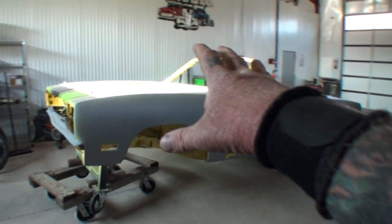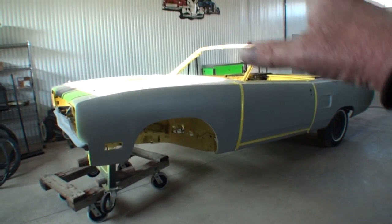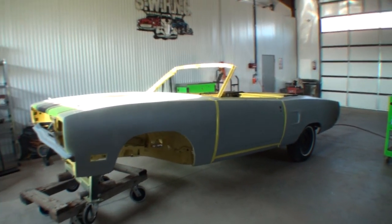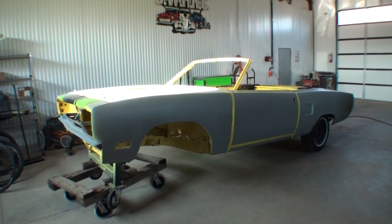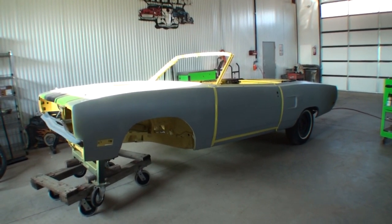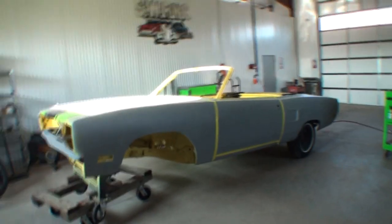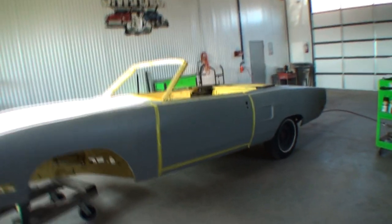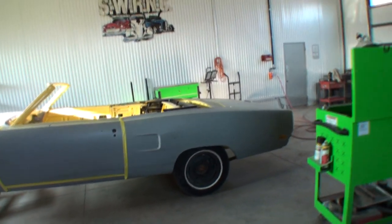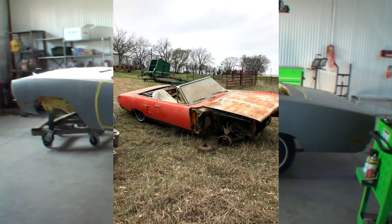When I say paint ready condition, I'm not talking we can sand this baby down and throw paint on it. I'm talking about it needs the final block sanding, the final body work, final prime job, and then paint. Now why did I say paint ready? Let me explain. This car was bought and purchased in a junkyard. What you're looking at here was a junkyard resurrection.